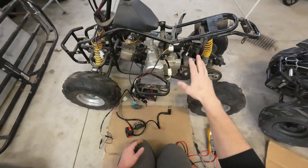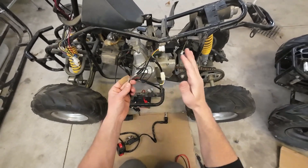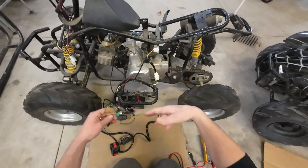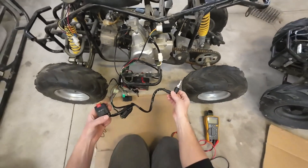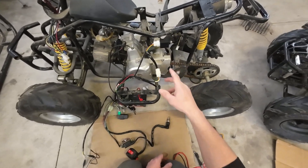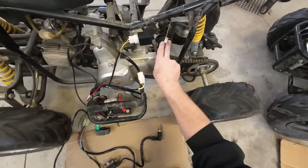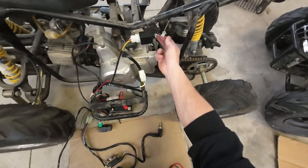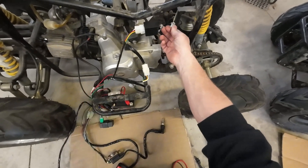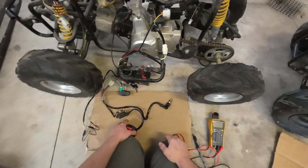Let me get you up to speed. I have the brake switch jumped out — the reason I'm jumping this out instead of plugging it in is so I can test everything from here and just hit the start button without also having to step on it. That's something to check on your quad. If that brake switch is broken, put your meter on continuity and test it. If you're pressing the brake down and not getting continuity, your quad isn't going to want to turn over.